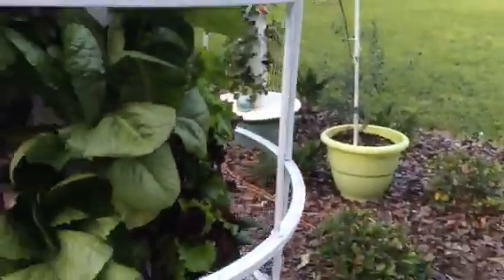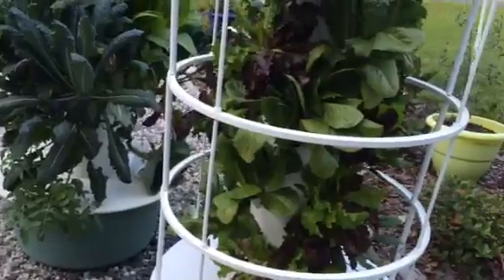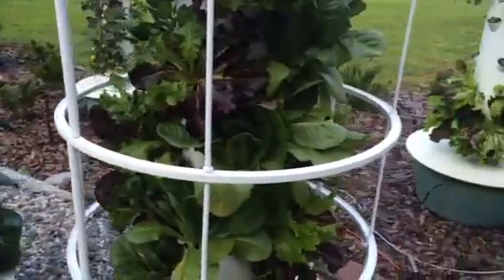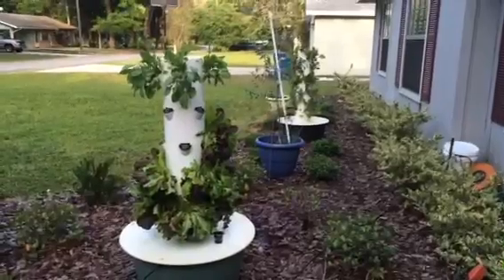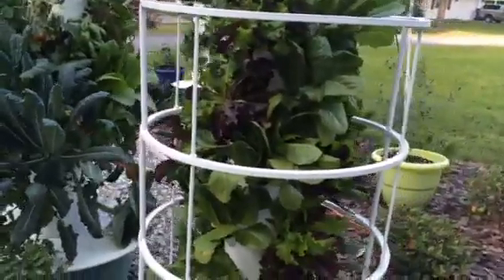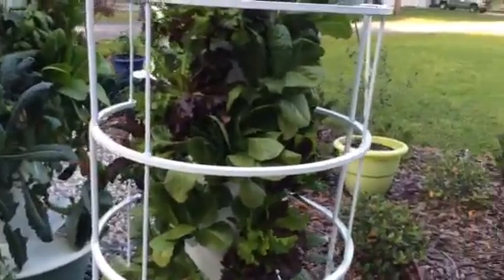A question I get a lot is how often do you take care of these towers. In the past two weeks I added water to this tower twice, to this tower once, and to the other towers not at all — they're still pretty small. So really I only spent a couple minutes per tower per week, plus the time to harvest and maintain your plants. So that's my update.